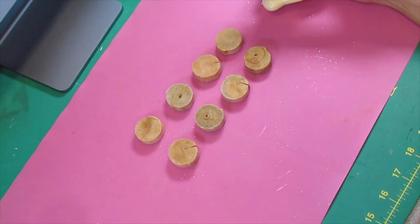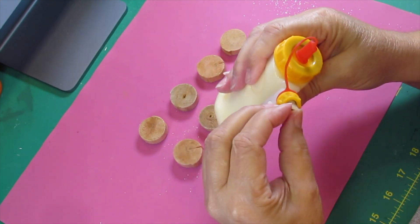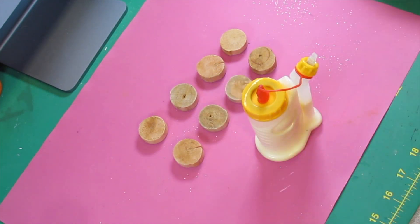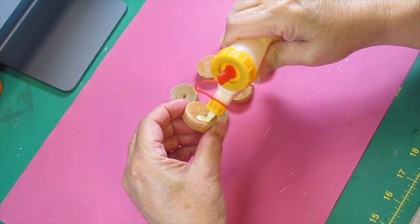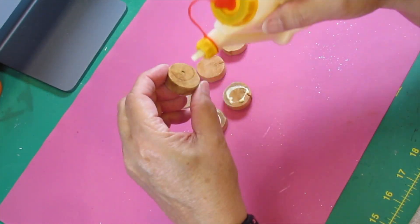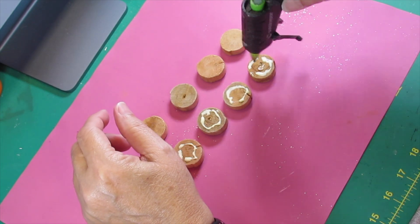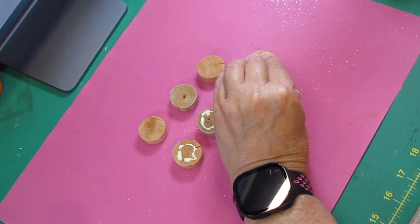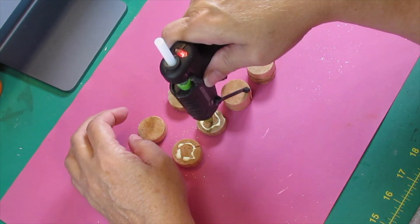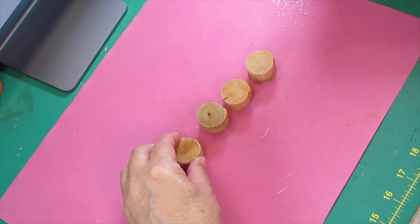All right, here we go with DIY number one. For this first DIY you're going to need eight of these little wood rounds from the Dollar Tree. I do not have a final reveal picture for this because I'm getting ready to do a setup — it's already packed away and I thought I took a picture before I packed it, sorry. What we're doing is creating some little legs for a tray — it's a metal Coca-Cola tray.